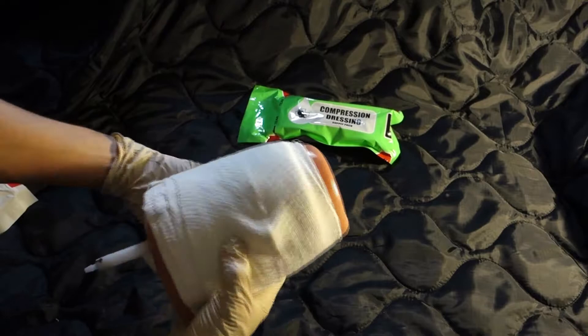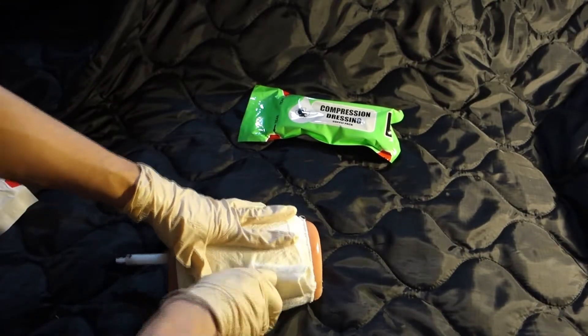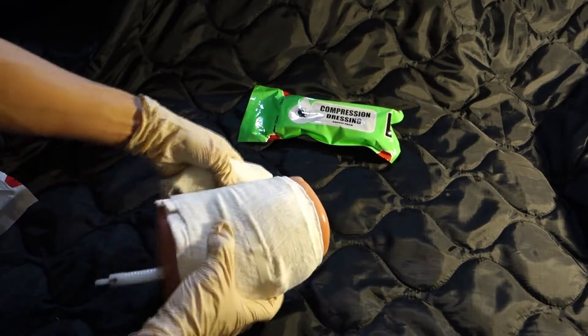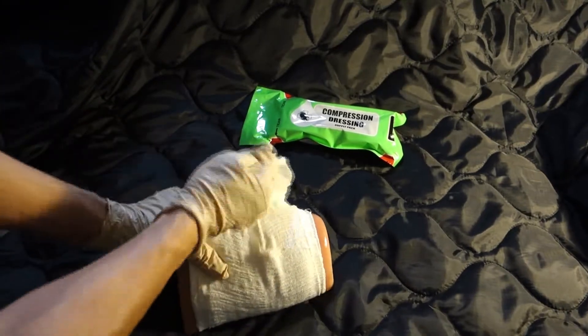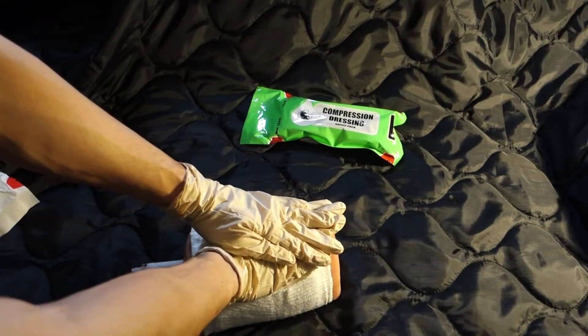Wrap around the limb, covering the pad. Pull the dressing firmly and continue to wrap, covering the wound completely. Secure with the Velcro-style fastener when the wrap is complete.